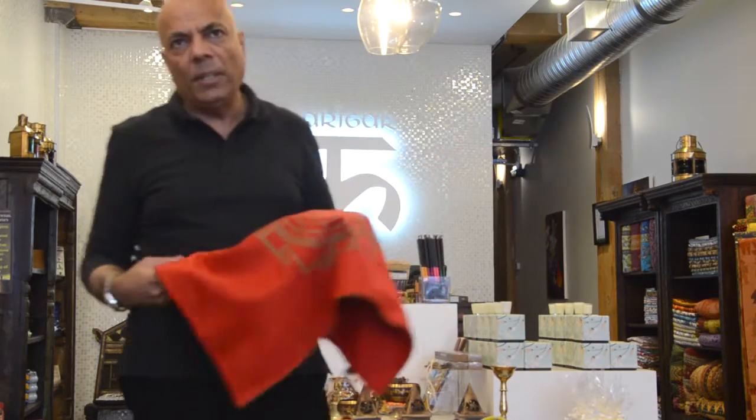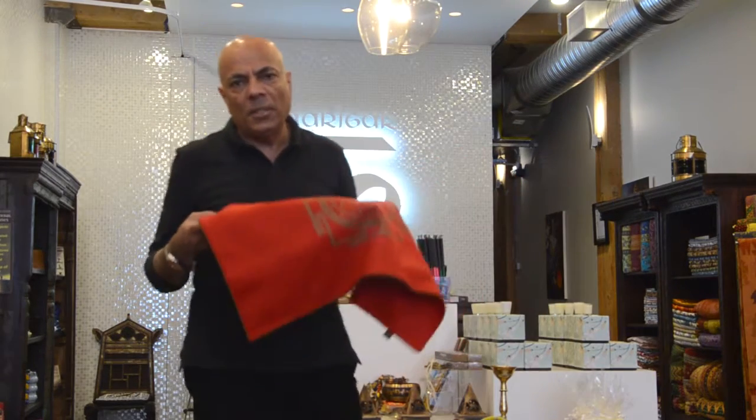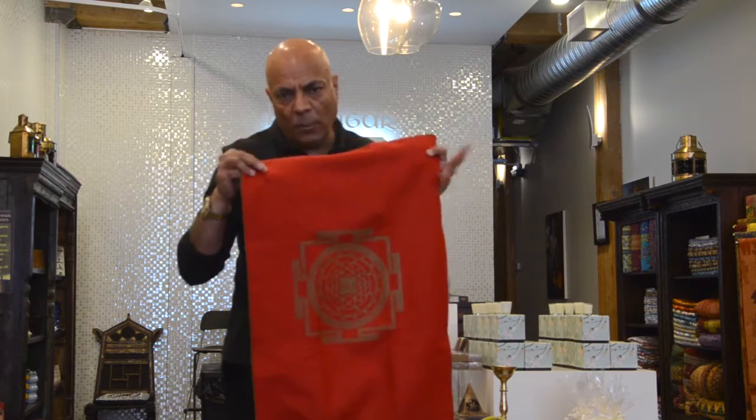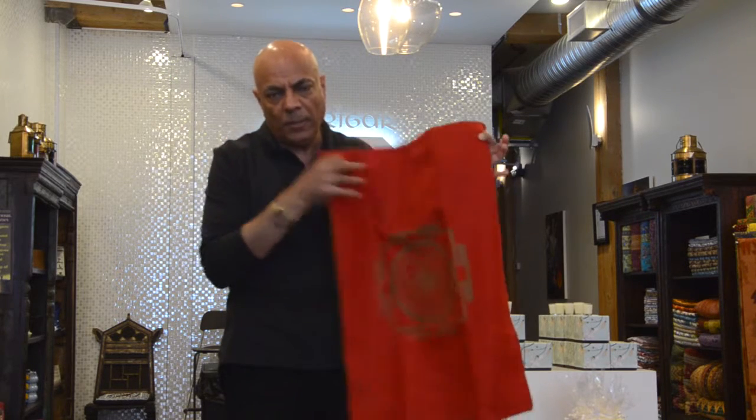Now when we sit on the floor and meditate, it is inevitable that some of the power that we are generating gets sucked into the earth through gravity. This mat has got four copper Sri Yantras on all four sides — copper plates with the Sri Yantra made on them.